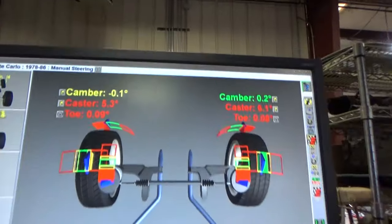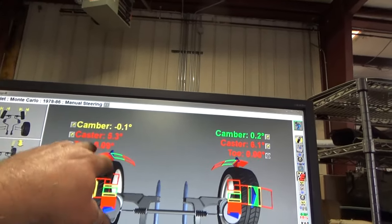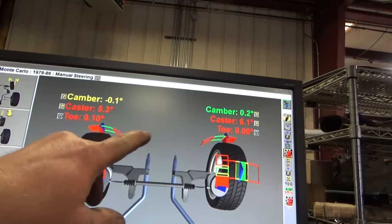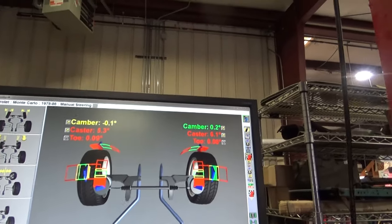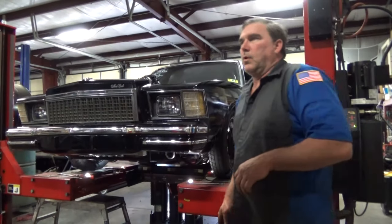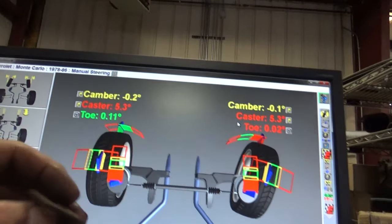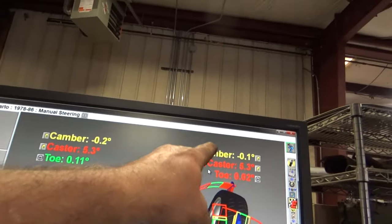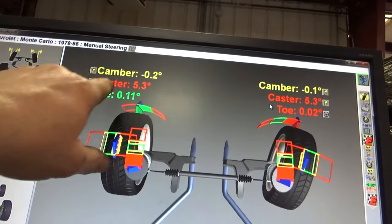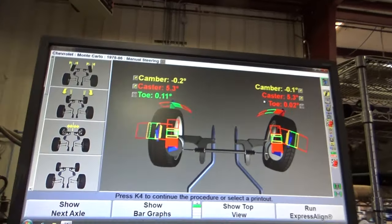That's closer. I'm probably going to leave this side alone and bring my caster and camber to match that side, then play with bump steer. I added a single eighth-inch shim to the front position, which brought my camber right where I want it — balanced them out within a tenth. Caster is dead even. Happy with my toe. Let's play with some bump steer and see what that's going to do.